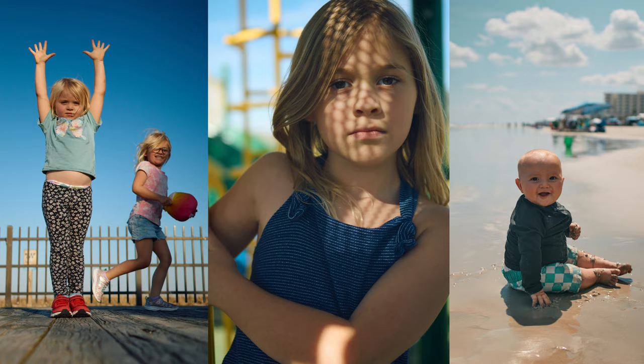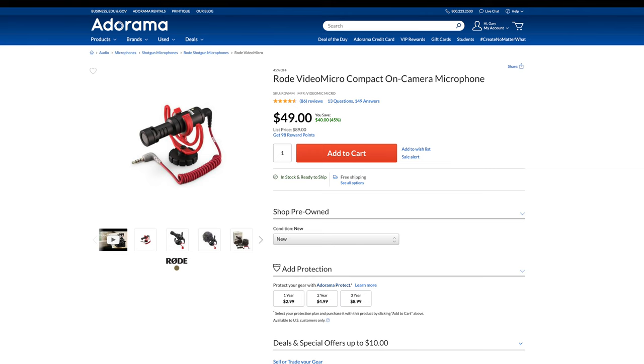Just a note on that variable ND filter: the lens cap for the 24 millimeter doesn't really like to stay on when that filter is on, so I end up taking it off and storing it when I'm not using the camera. For trips where I might want to do some video clips or a little vlogging, I bring along my Rode Video Micro and can get pretty good audio on the go. The built-in IBIS makes hand-holding the camera a breeze in most situations, so if I get an idea for a video while I'm traveling, I can make it happen.